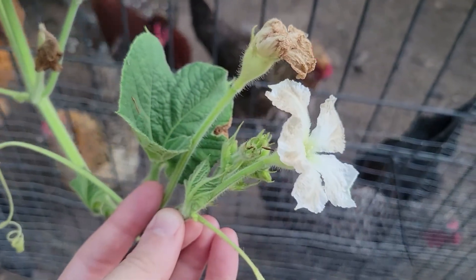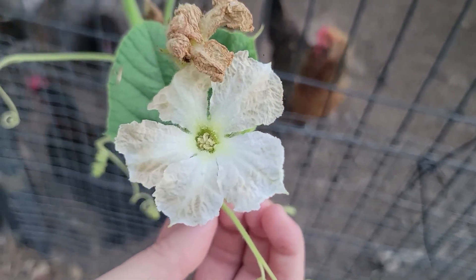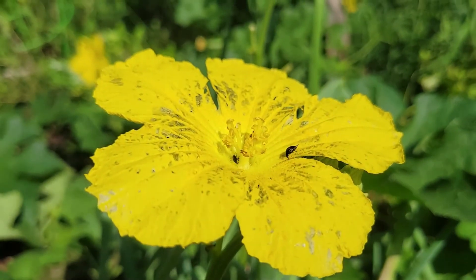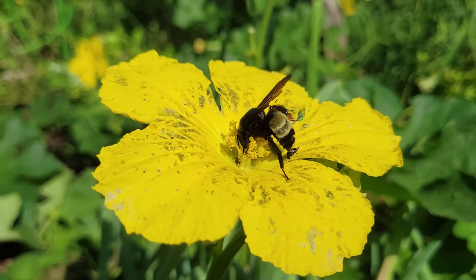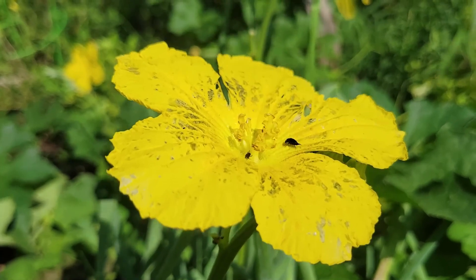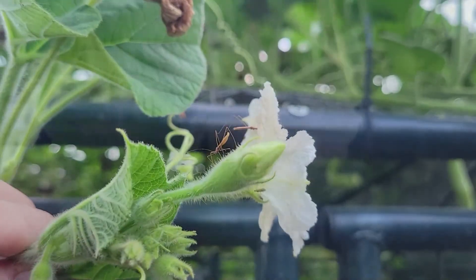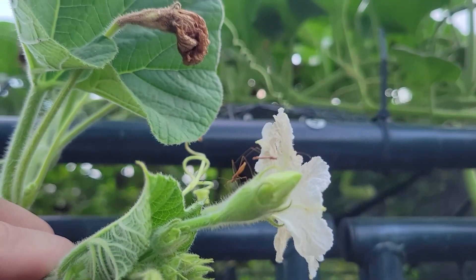In my experience it seems that gourds with white flowers also happen to flower only at night, like the kukuzzi and bottle gourd, whereas gourds with yellow flowers tend to flower during the day, like luffa and wax gourd. There are plenty of night pollinators for this gourd so there's no need to hand pollinate in order to set fruit.